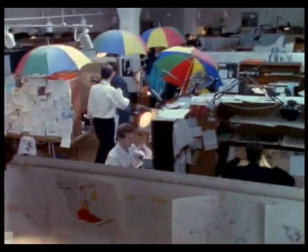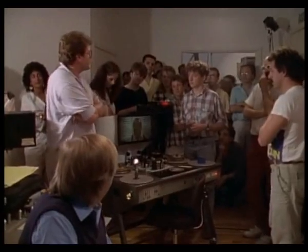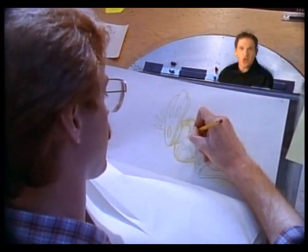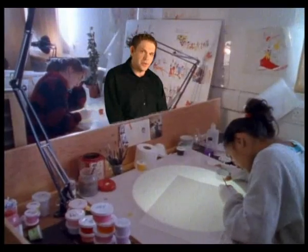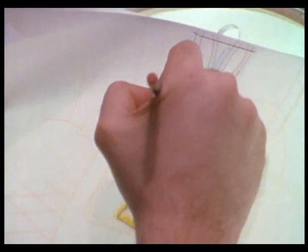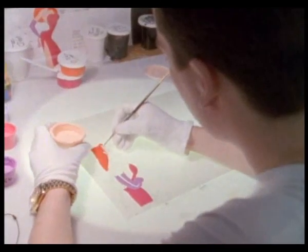More than 300 of the best animators and production personnel from all over the world were brought together to work on Who Framed Roger Rabbit. To add animation to a scene, every frame of live action footage was made into a still photograph, and then the animators had to hand draw every frame on top of each photo — no computers were used. Someone had to draw every minute movement of the toons, frame by frame, and then hand paint all the colors onto each cell.